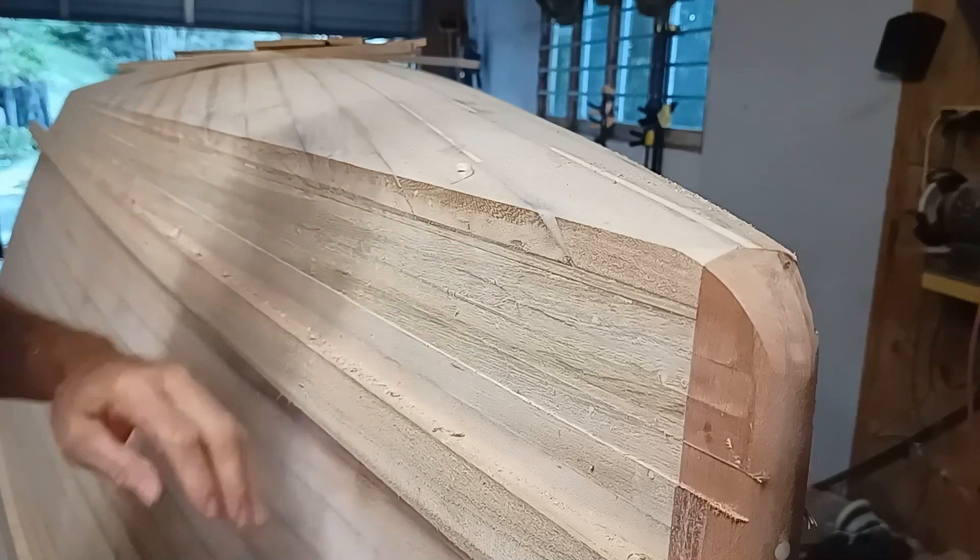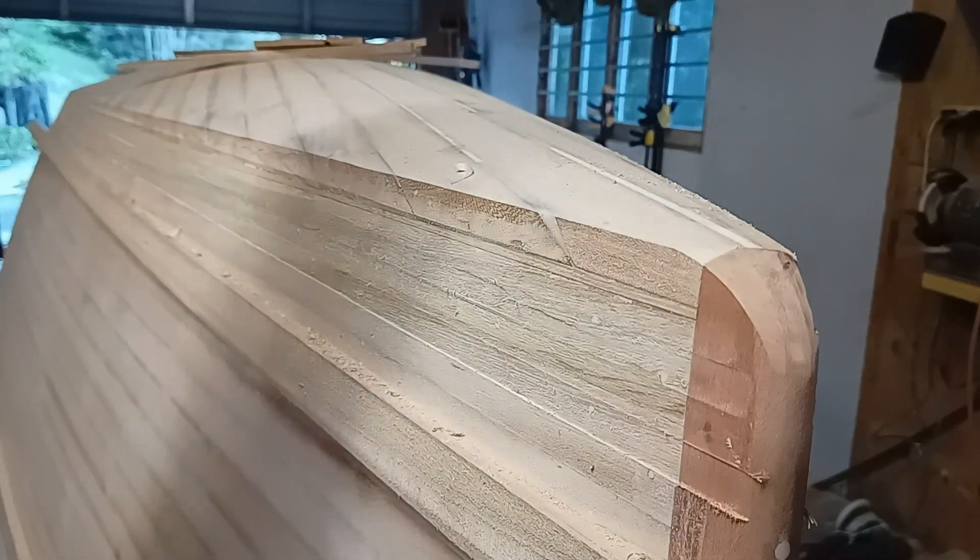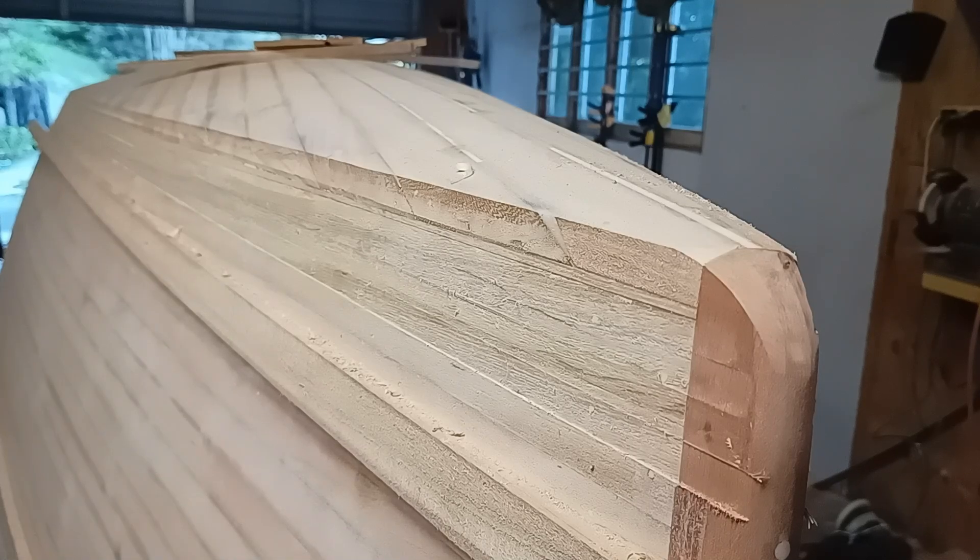There's a bit of a twist in the hull here so the flat plane doesn't work so well, but the longboard does.